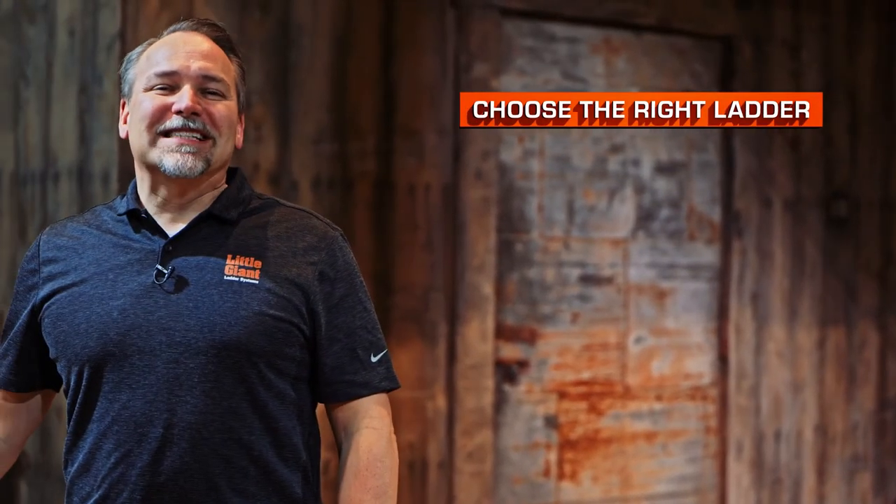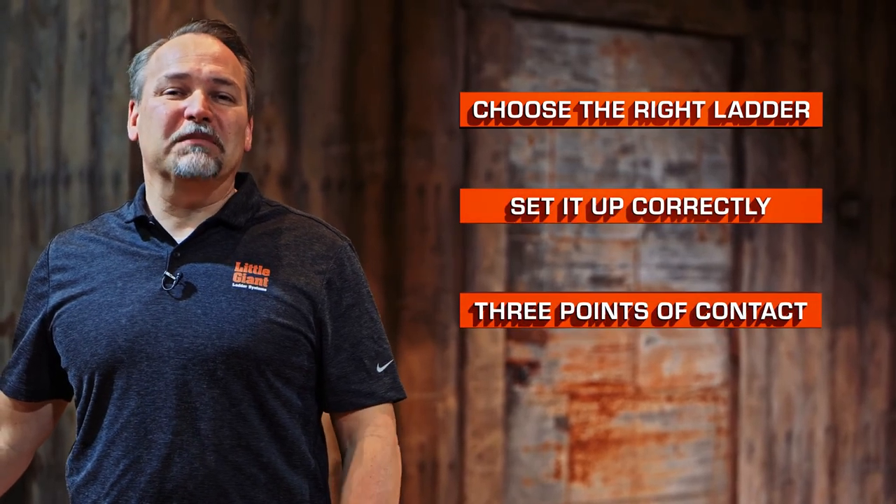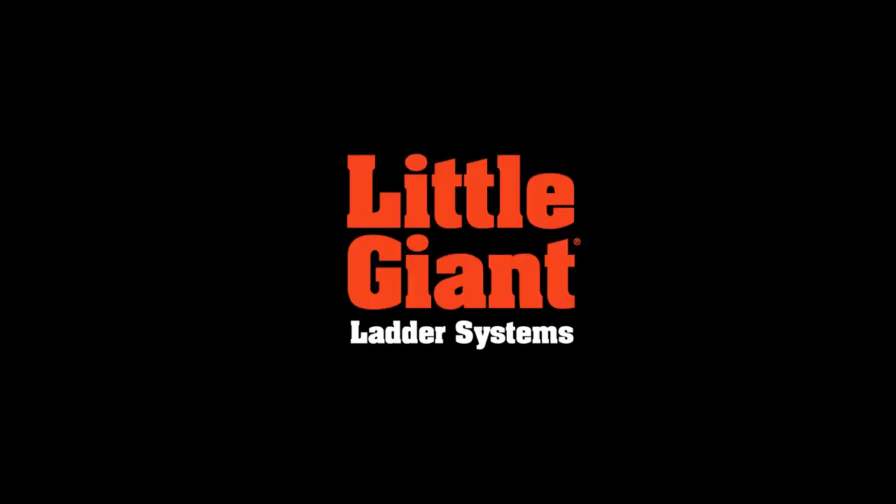A few quick reminders: choose the right ladder for the job, set it up correctly, and maintain three points of contact when you're climbing up and down any ladder. This is the Safety Cage 2.0 by Little Giant Ladder Systems.